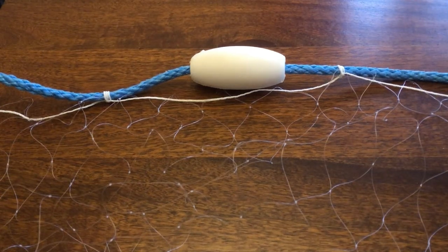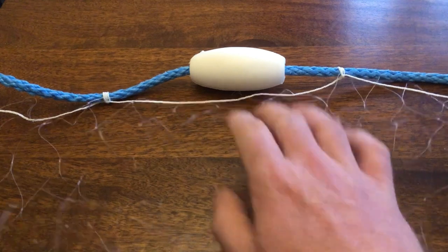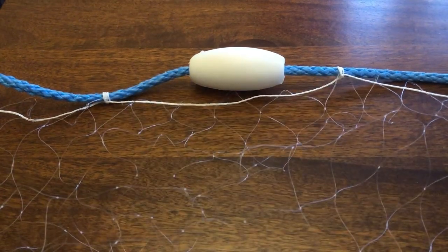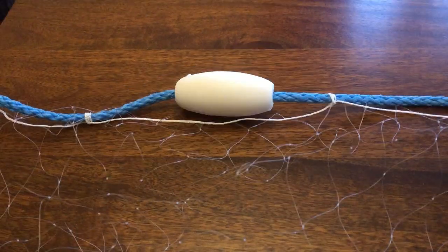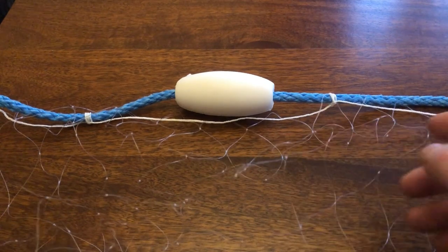Good afternoon. Today I'm going to show you how to rig a gill net. It all depends on the mesh sizes and the hanging ratio — how far apart you do the knots. If that isn't right, you might as well chuck the net in the bin. Most of the time you've got to have your nets hanging right to catch fish. This net here is a hundred millimeter mesh.